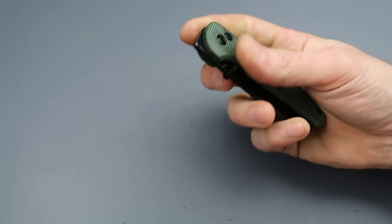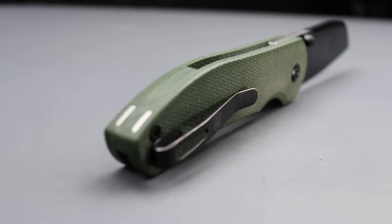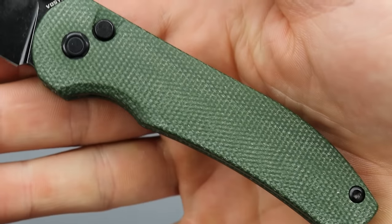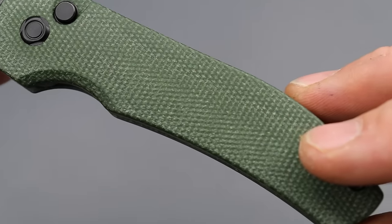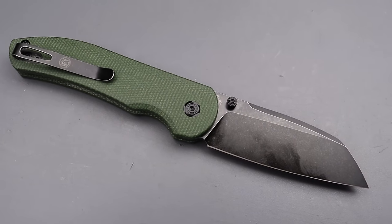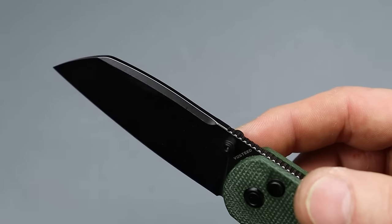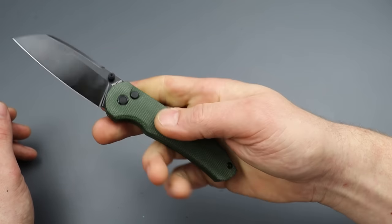I actually like it quite a bit. It kind of reminds me of the Kizer Deviant, which I absolutely love. It's obviously very different — I'm not saying there's any copying, it just kind of reminds me of it. Ergonomics are really, really well done. I like the micarta — decent mid-grade micarta with very consistent fibers, something that'll age over time. The blade is a beautiful sheepsfoot in 14C28N. The geometry is relatively thin, so it's going to be a good slicer with a nice strong tip. You can choke all the way up to the edge or choke back because it's micarta — nice and grippy.